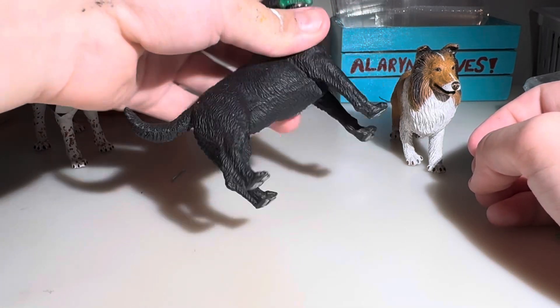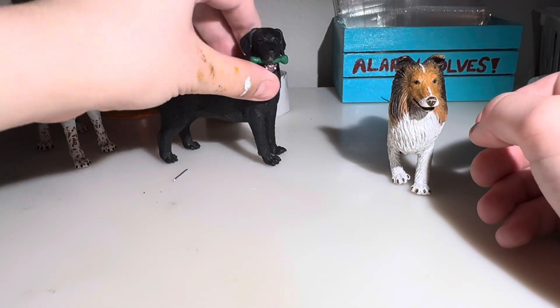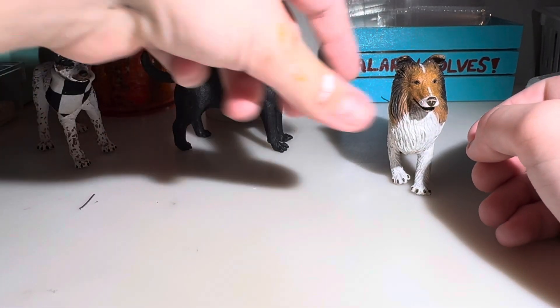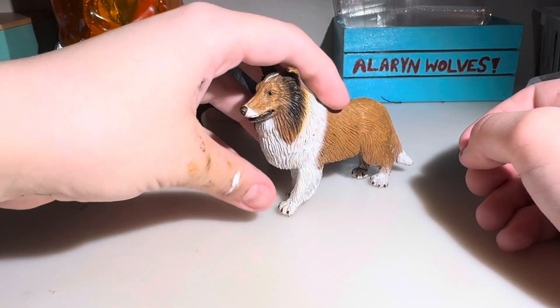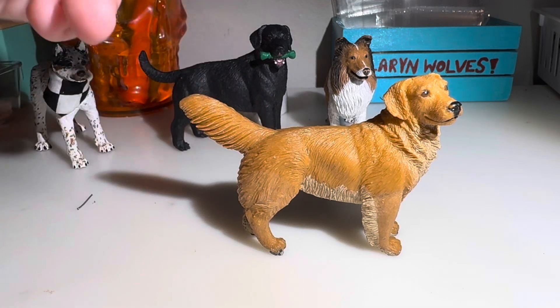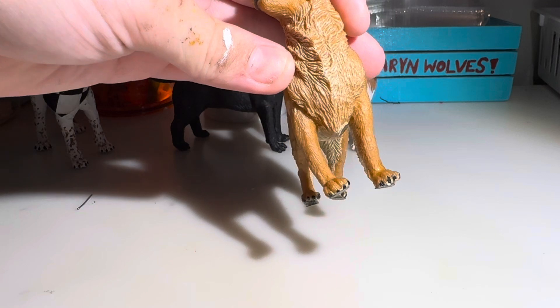Safari OTD Black Lab. I was going to make this one into a Cane Corso, but I might make it a Beauceron — I don't know yet. And the Safari OTD Kali. Why do they feel like that? Ew.